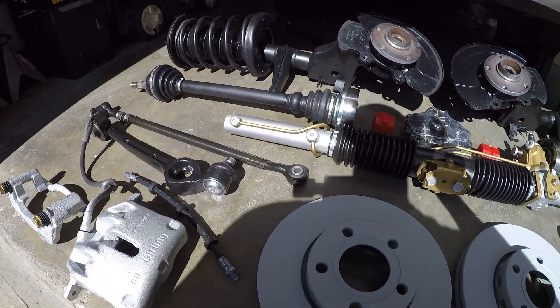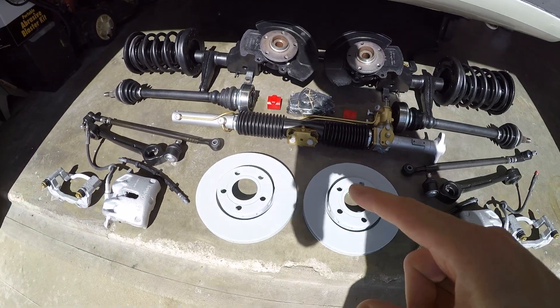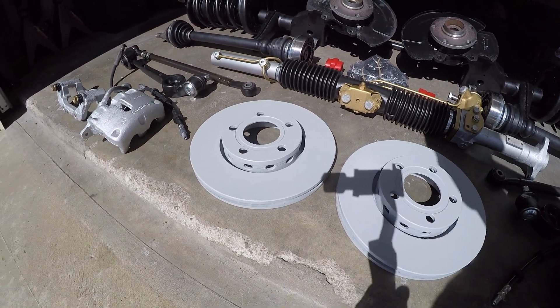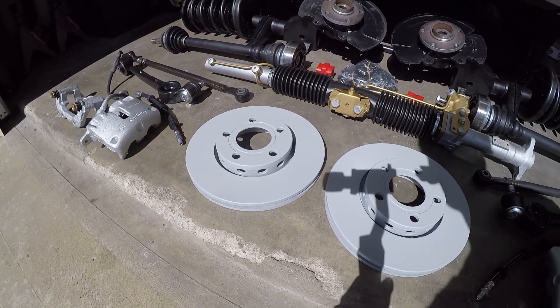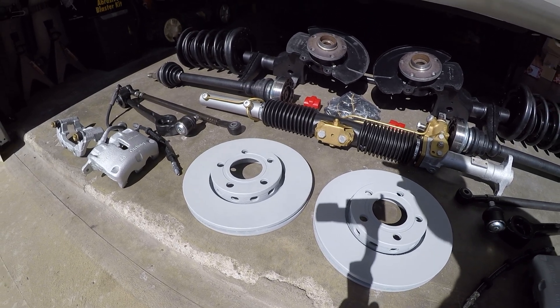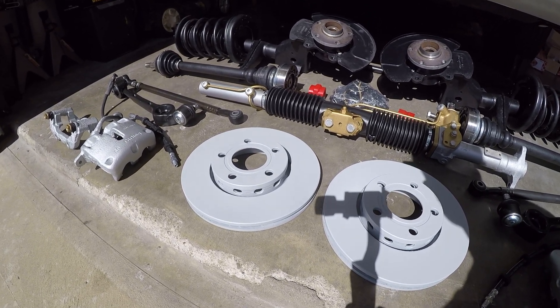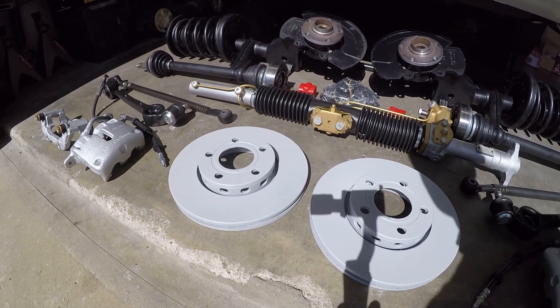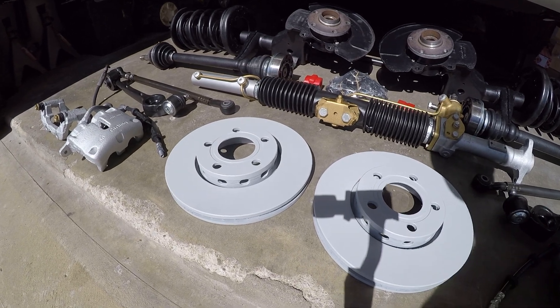Then we have new brake discs. These are surprisingly difficult to find and I tried to find ones that were already coated and I couldn't do it. They just aren't made anymore or they're completely back ordered with no ETA at all. So I found these — I think they're Dynamic Friction brand — and I decided to coat them with a zinc paint myself and I think they turned out pretty well.